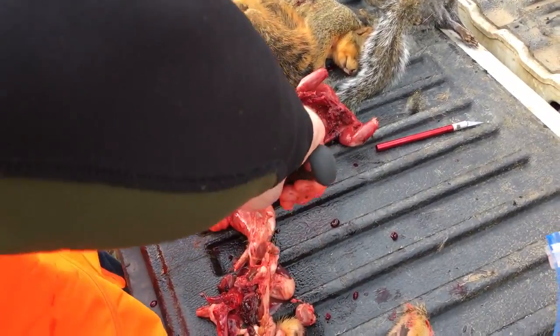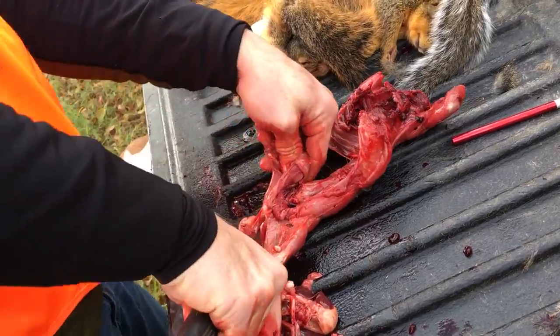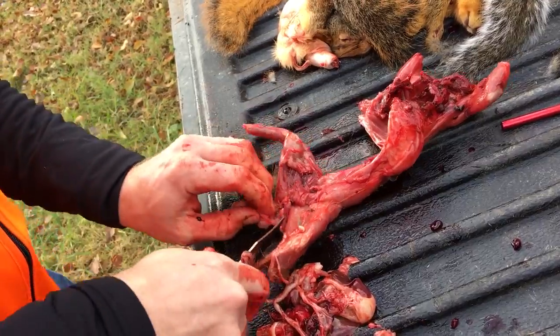Let me cut this off back here. The tailbone? Is that what that is? Yeah, you can call it that.